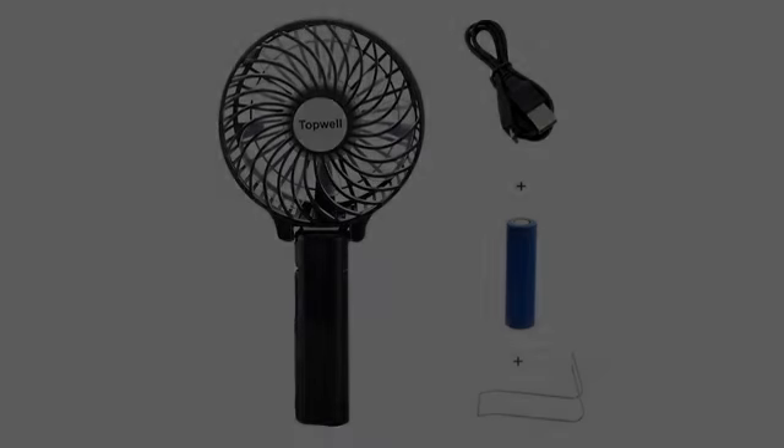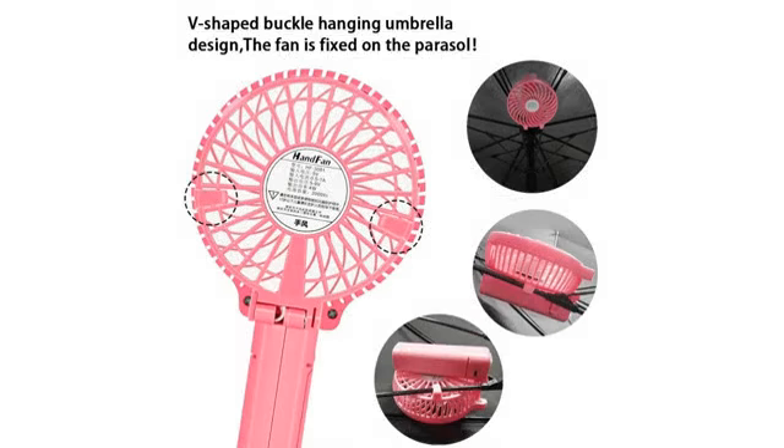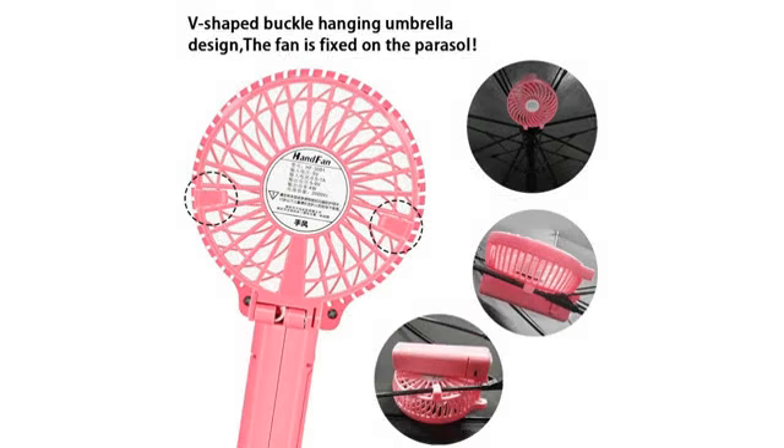I bought this powerful fan to take to the casino with me. When people next to me or around me are smoking, it is unhealthy for me, and since I don't smoke, I don't want to smoke for them.